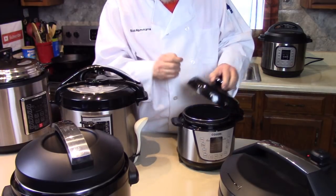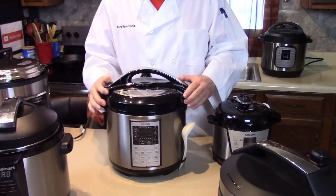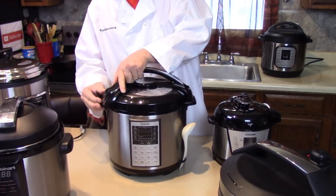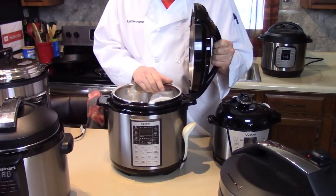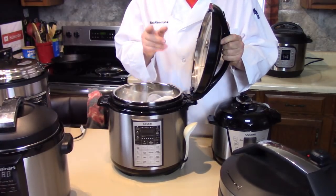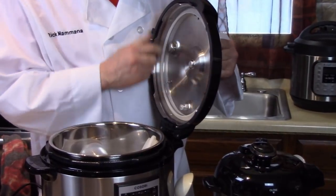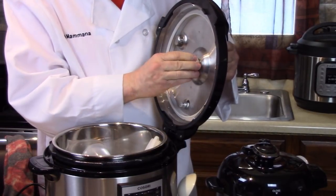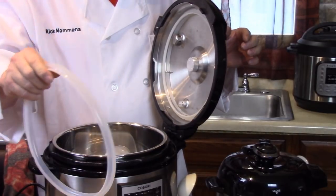This Cosori is a pretty new one. Look how we open this one — it even confuses me sometimes, but I like it. You would think you'd turn the handle, but you turn the lid. Once your pressure's out, it opens this way. This is what I wanted to show you — this is how this lid comes off, it screws off and fits in a square there. This is the only one I know that does this. And it came with an extra sealing ring, which is fantastic.